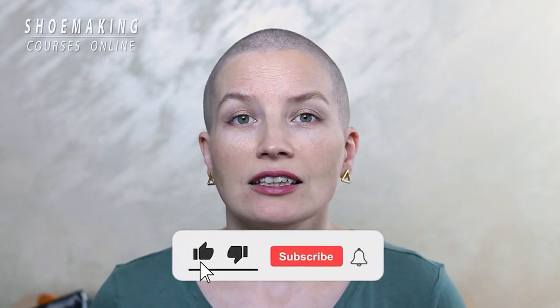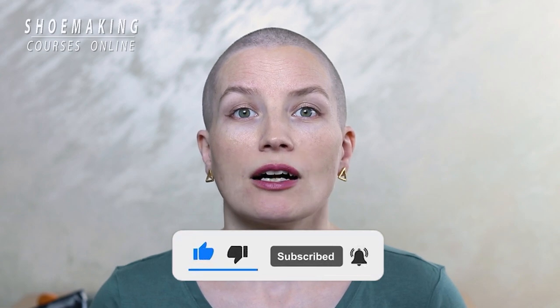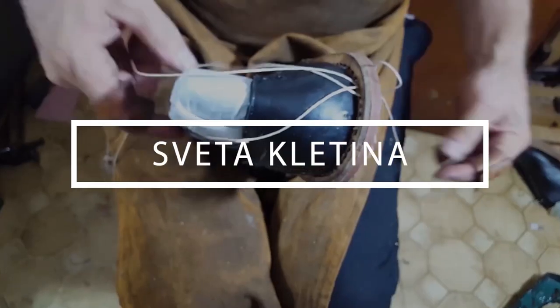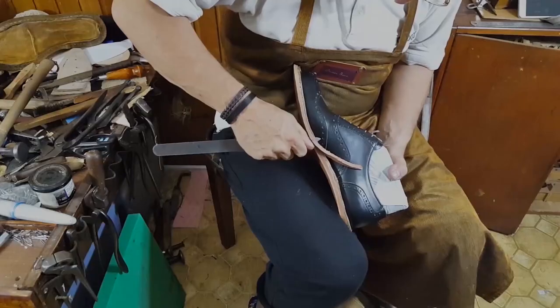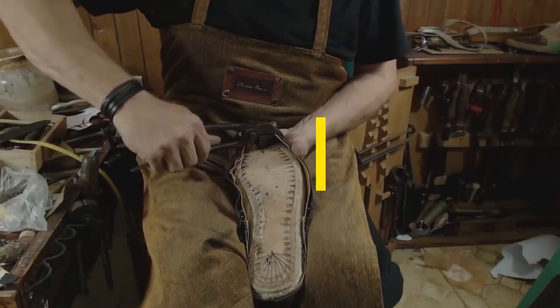Don't forget to subscribe to the channel and click the bell button to be notified when my new video comes up. Now let's start — learn how to make shoes with my step-by-step video courses.